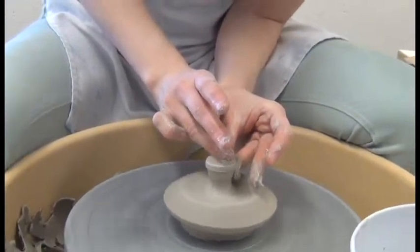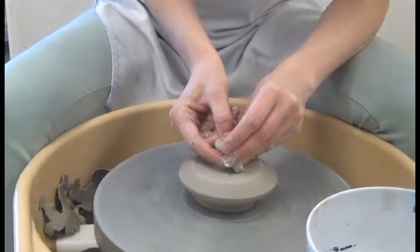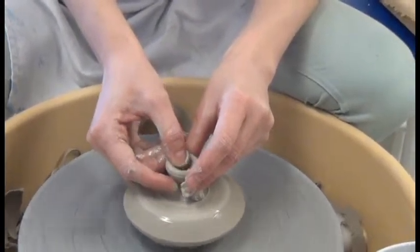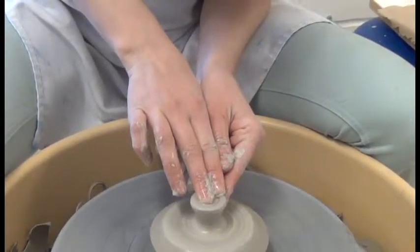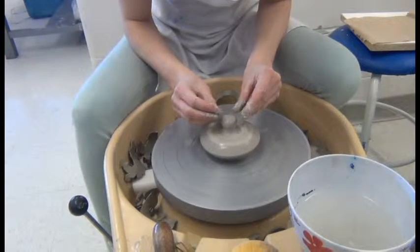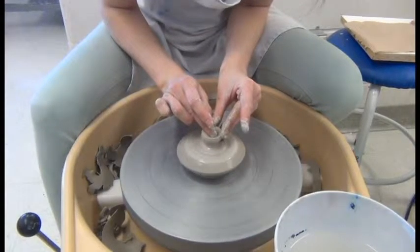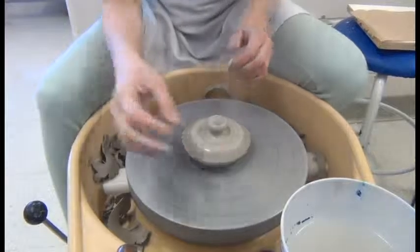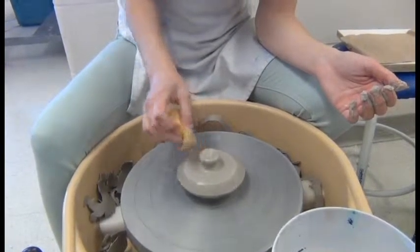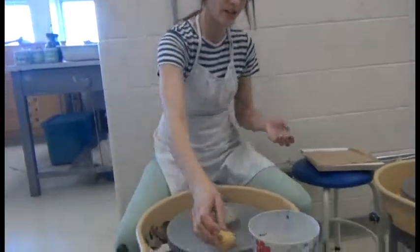I'm starting to bring it in at the bottom just to create my lid shape, and I might begin to open this up to create a nice wide lid. Whatever handle shape you want is totally up to you — just be creative. I'm pretty happy with that shape, so I'm just going to sponge it off.